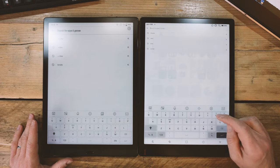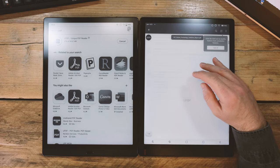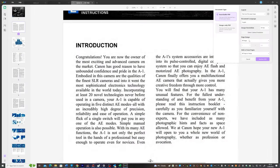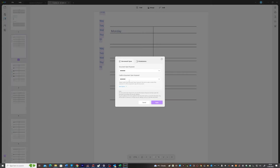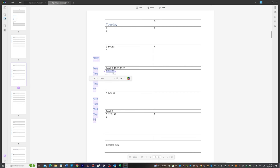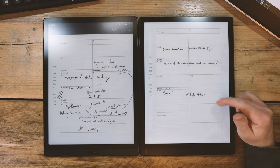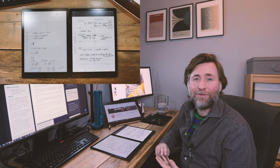Let's look at today's video sponsor, UPDF — which stands for Universal, Productive, Delightful, and Fast. On the Android app you can read and annotate, but on the full desktop app you can edit everything: move, edit, resize, and reformat text; resize or replace images; do OCR (optical character recognition); fill out forms; combine files into one PDF; and add security. You can make a modified PDF planner and edit PDF templates you find without needing the original Word file. Check the link in the description and pinned comment for 50% off UPDF — one license works across iPad, iPhone, Android, Mac, and Windows.